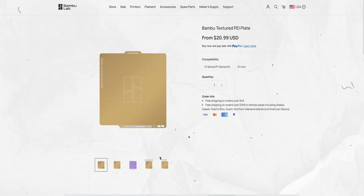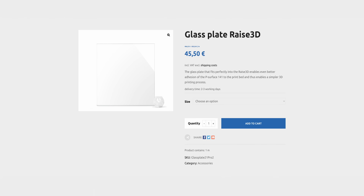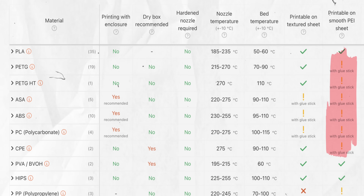The next thing is choosing the right print surface. You can usually go for a textured print plate or a smooth one. There's also other options like glass and carbon fiber. Make sure you're getting the right one because depending on the print plate it either won't stick well enough or it's gonna stick too much and you'll never get the print off. It's definitely nice to check something like the Prusa material database, which tells you how to print best and if you need something like a glue stick.